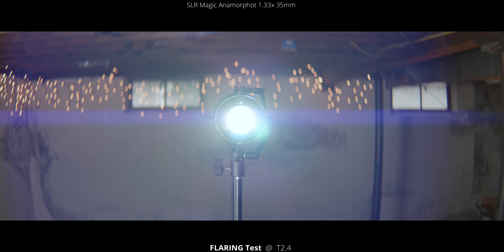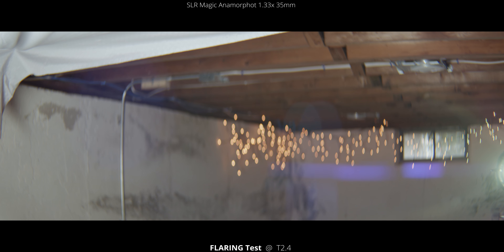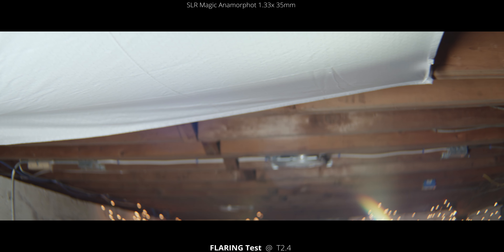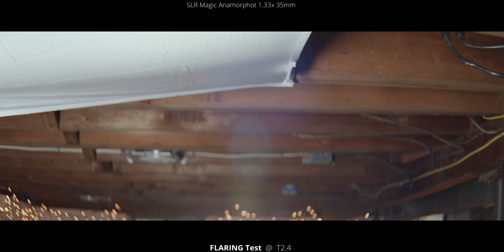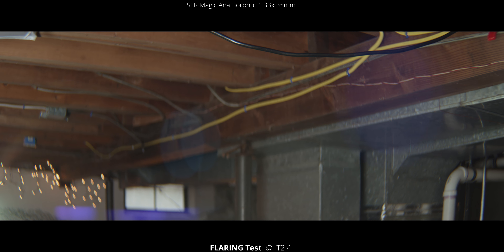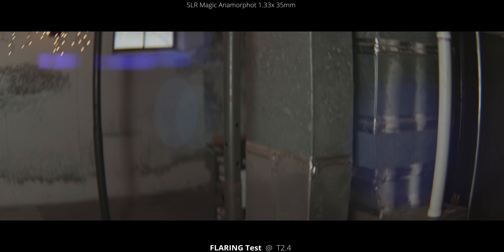Even going into the corners, you see a little bit of flaring, and you'll see it a little more once we go outside of the frame. Now we're going to do the same thing — pan and tilt around — but with the light outside of the frame, because it reacts a little bit differently. You can see a little bit of that blooming in the corners. Going to this bottom corner, you can see a little bit of that rainbow right there. It's not too pronounced, but it's definitely there. Those two blue orbs right in the center are pretty interesting — they're very sharp, even wide open, with a hard edge around them.